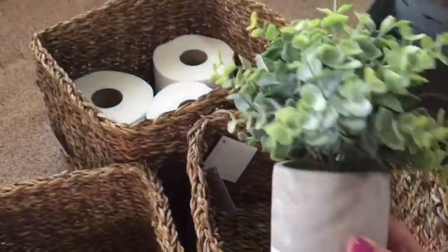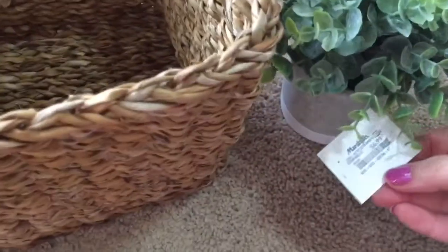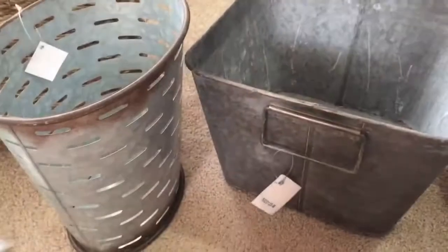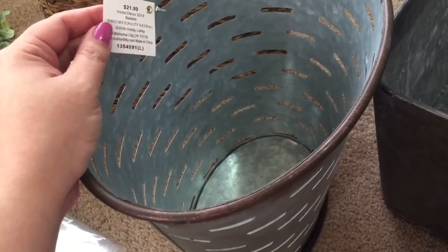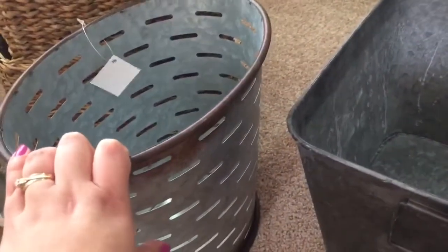I got this little greenery piece here. I was going to put flowers but I wanted to keep it kind of masculine. From Marshalls, that was $6.99 — really cute, and it's white and gray, which are the colors. These two galvanized bins here I got at Hobby Lobby as well, and they were half off. This one was $21.99, so I got it for $11, and I'm going to use it as our trash can in the bathroom — it's kind of like an olive bucket style. It goes with the farmhouse rustic theme.